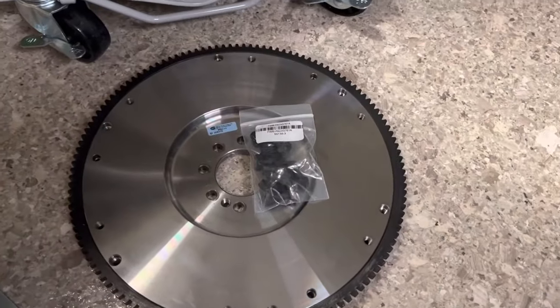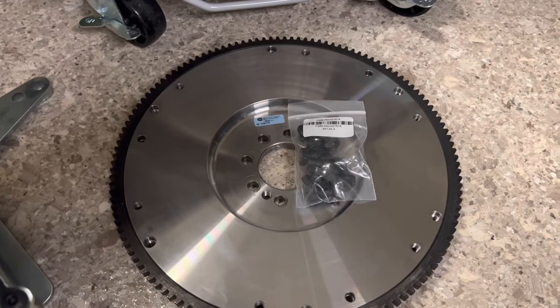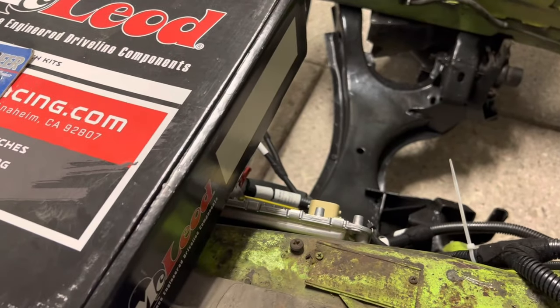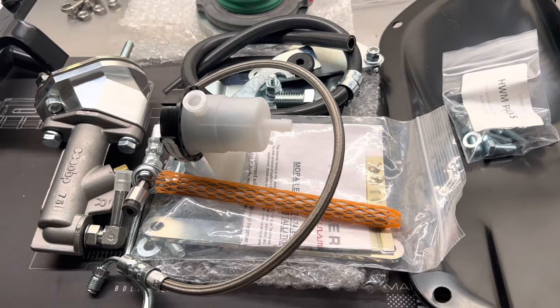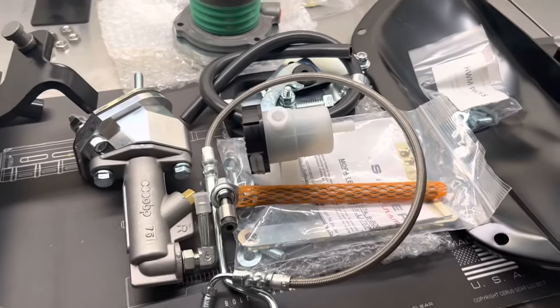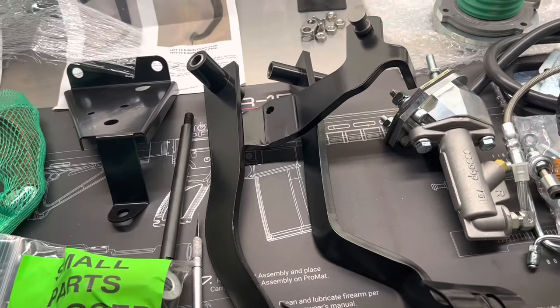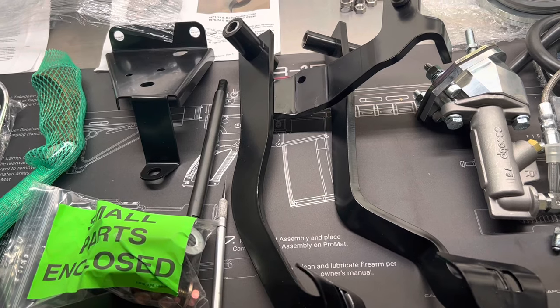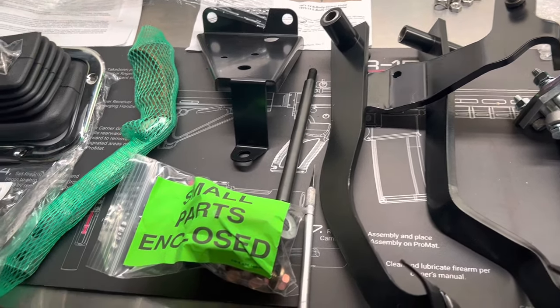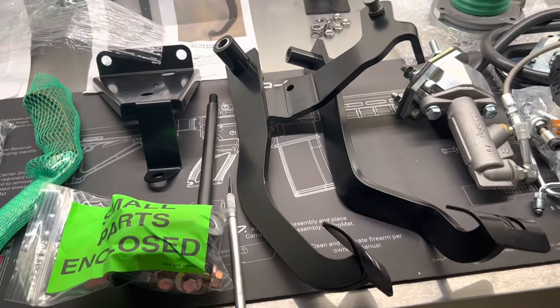Moving over here, we've got a McLeod Racing steel flywheel for a driver-side starter Gen 3 Hemi, and a flywheel bolt set. Up here we've got the McLeod Super Street Pro clutch bolt hardware kit. We've got the complete hydraulic clutch actuator system for the Mopar E-body, B-body, SST Tremec TKO TKX 5-speed — all the hardware including pedal connection and everything. And this is the part I really wanted to get to: reproduction pedal set for the '70-'74 Mopar E-body, includes brake and clutch pedal, kingpin housing, pedals, pads, hardware, and installation instructions.